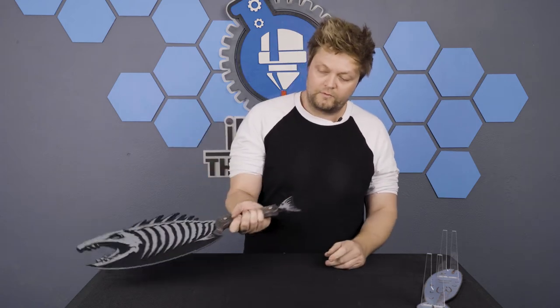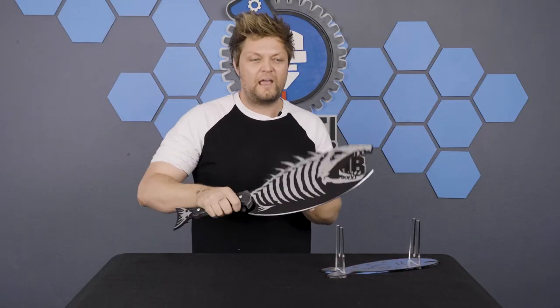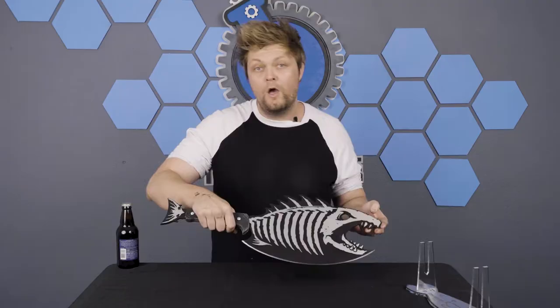I just sanded lightly, stained and painted it, and then it's all Chicago bolted together. So fairly simple, straightforward, pretty heavy. The idea of the fish hatchet is that the fish has died and turned into this sort of fish hatchet monster.